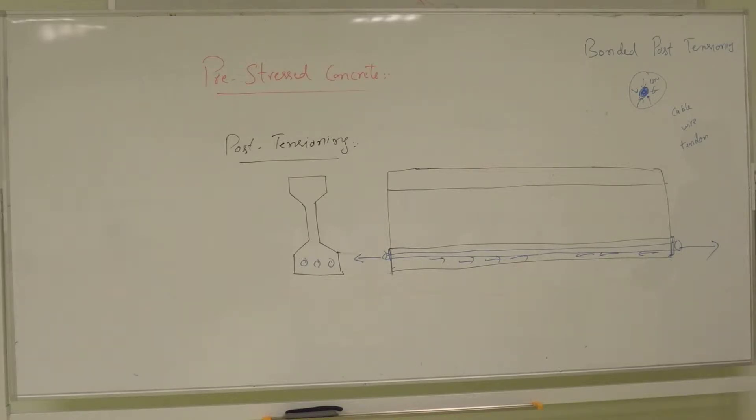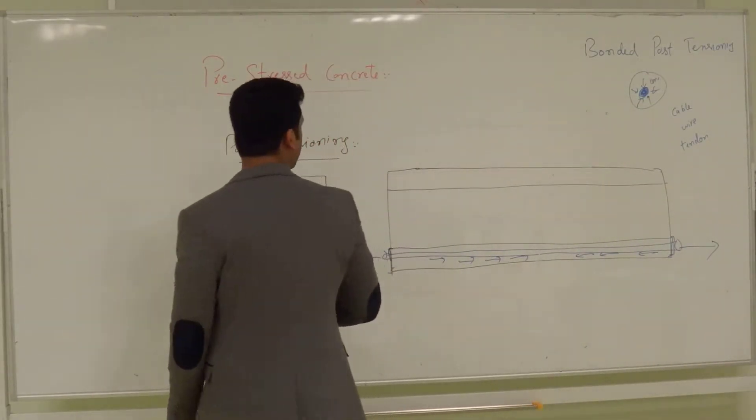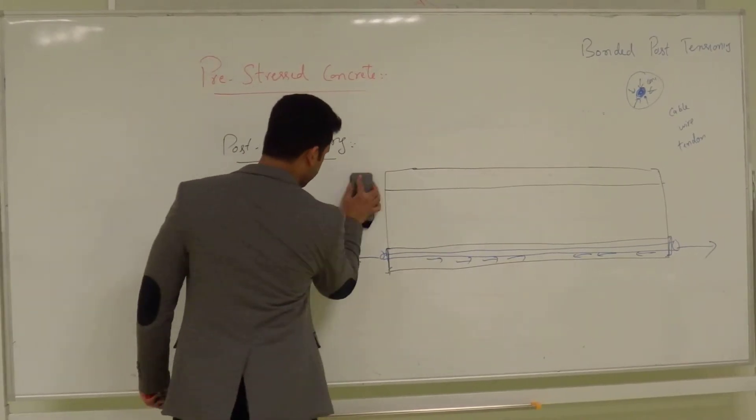The next type is unbonded post-tensioned concrete. If you go to slide number 13, you can see unbonded post-tensioning illustrated there.